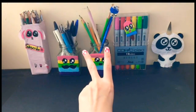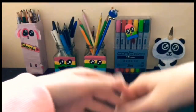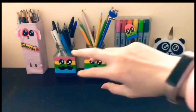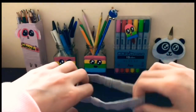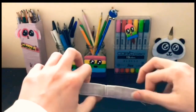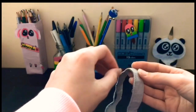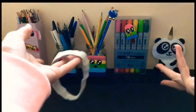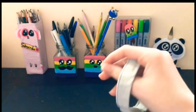Number two. For the second DIY, we're going to be designing this cuff from the bottom of some jeans. Last week I did a video all about recycling jeans and people seemed to really like it, so here's another recycling jeans thing.